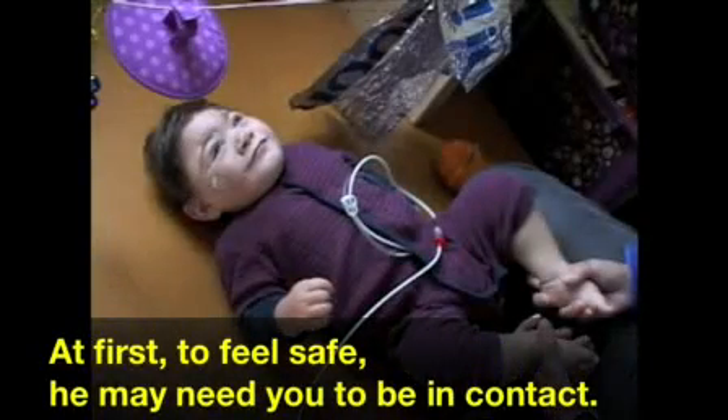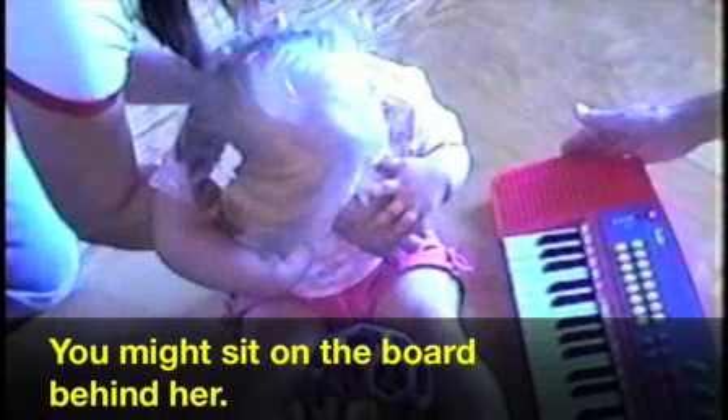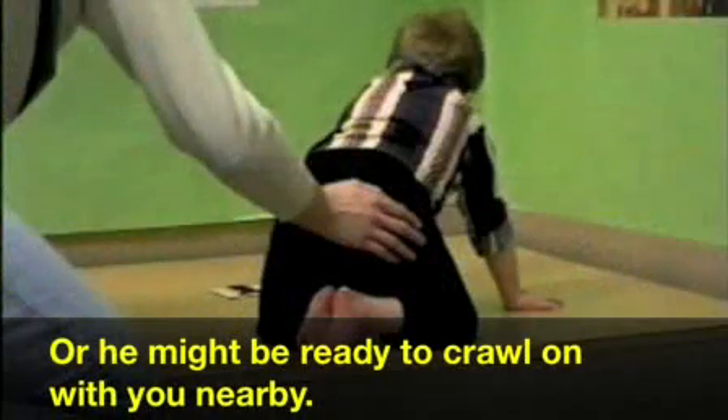At first, to feel safe, he may need you to be in contact. You might sit on the board behind her. Or he might be ready to crawl on with you nearby.